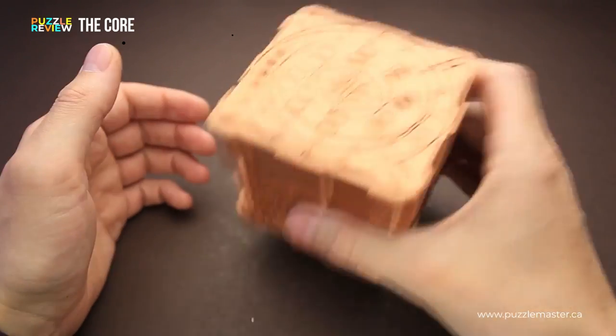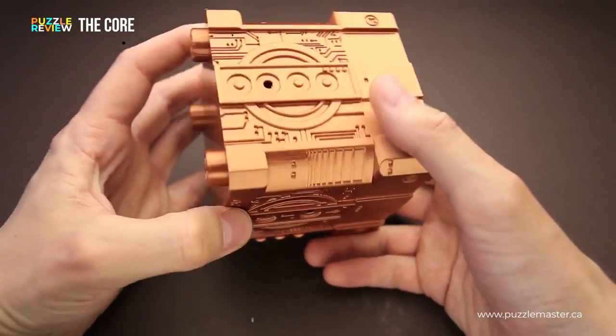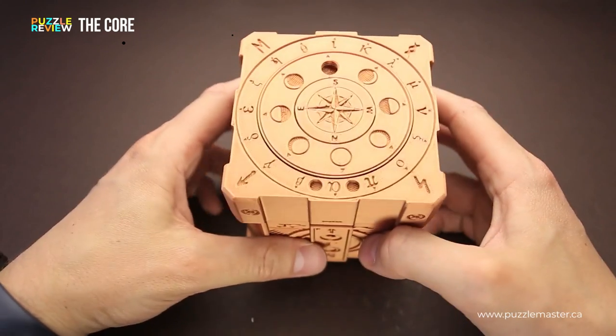If you shake the puzzle, you hear that there is a lot inside. Maybe it's a decoy, or maybe there are tools that you will find along the way that will help you solve the puzzle. You have to discover it while solving the puzzle.